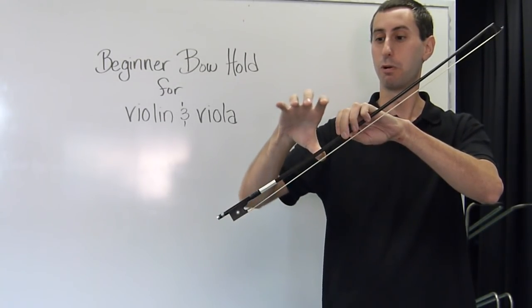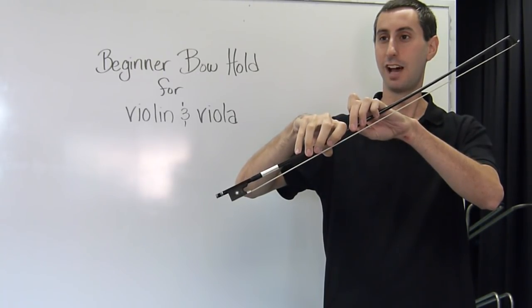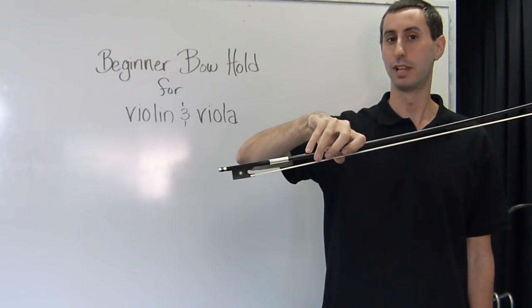Tilt the bow — act like you're pouring a drink. Drop these fingers down. Place the pinky on top. If your bow hold is complete, you should have a bent smile thumb, three fingers dropped down, and a pinky that is curved and relaxed on top.